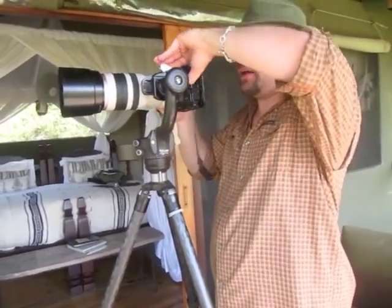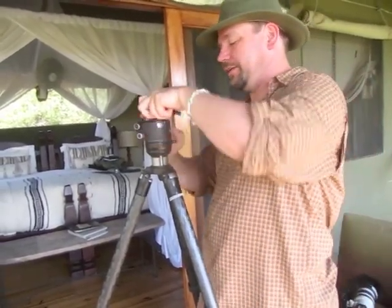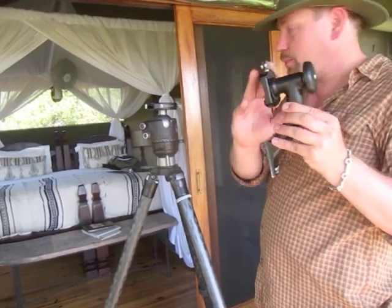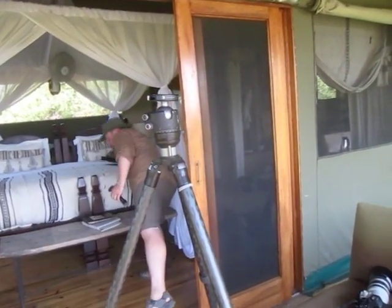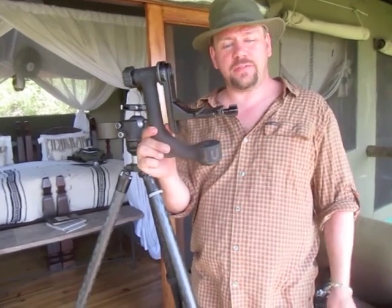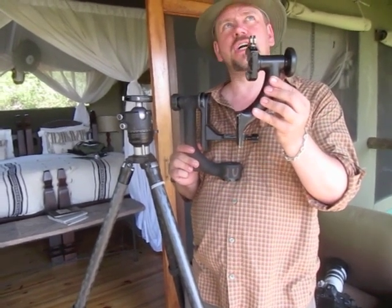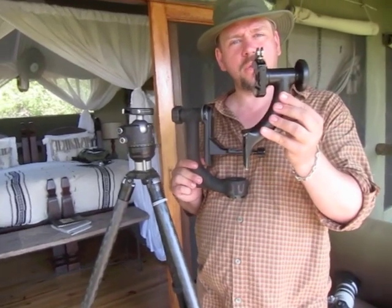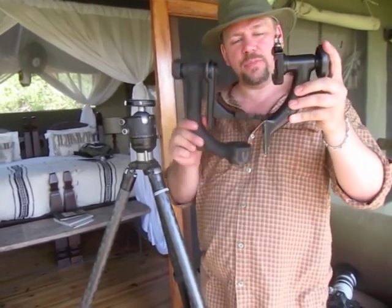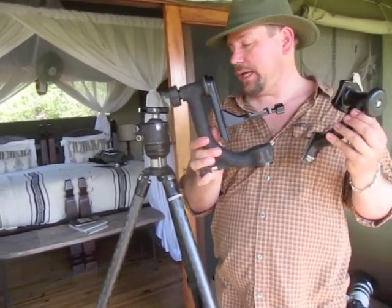This whole thing can be taken apart very quickly, and I can go back to using my normal ball head — it takes up very little space in my bag. Here's a full-size Wimberley: that takes up a considerable amount of bag space, but it's necessary for things like the 500mm. The Sidekick takes up a lot less space and is good for things like Canon's 100-400, Nikon's 300mm f/2.8, or the 200-400 f/4, or similar lenses for other cameras. I wouldn't use the Sidekick once I get up to the 500mm — it's too big a lens and wouldn't allow enough movement. Both of these are made by Wimberley and are generically known as a gimbal head, and they're great when working with large lenses.